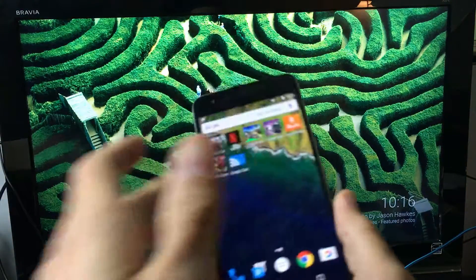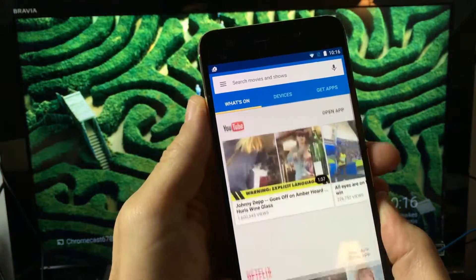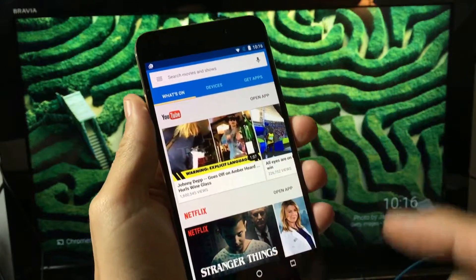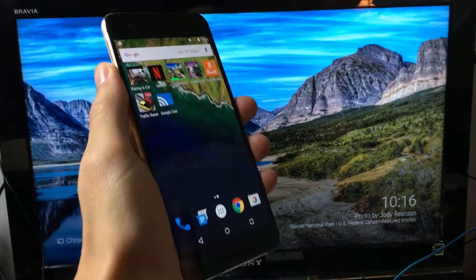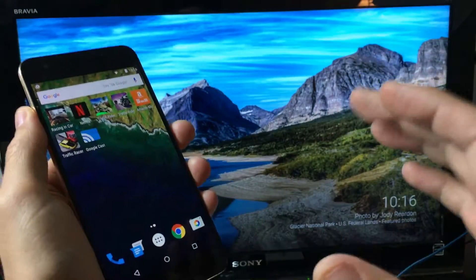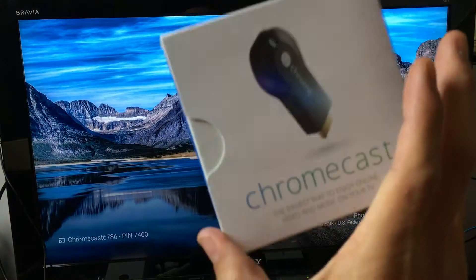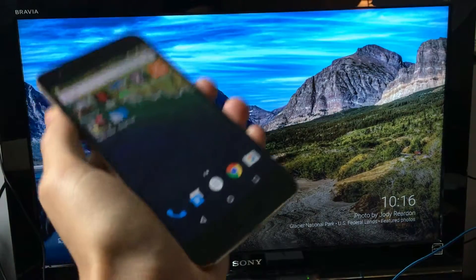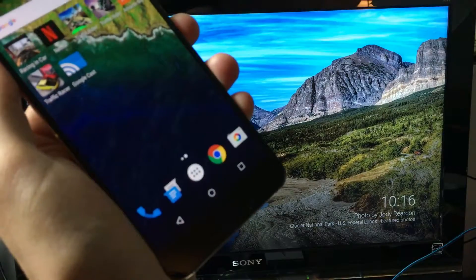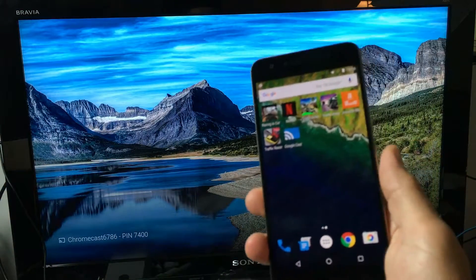Once you install it, go to your Nexus phone and download the Google Cast app from the Play Store. The big thing to note is that for Google Chromecast to work, your Chromecast and your Nexus phone need to be on the same Wi-Fi network. If you have no Wi-Fi network, it is not going to work.